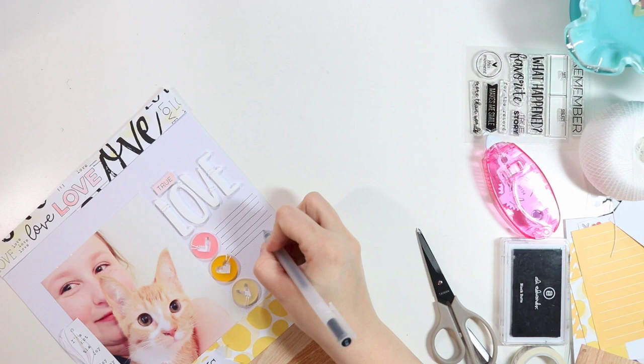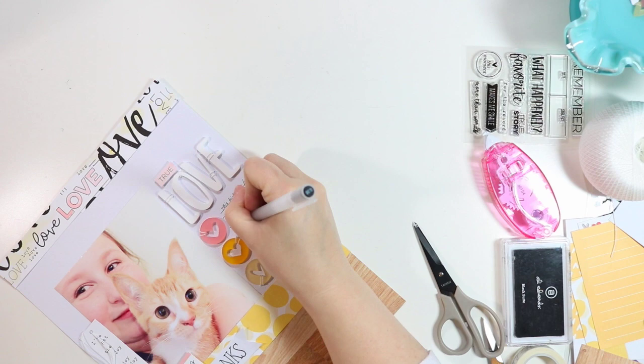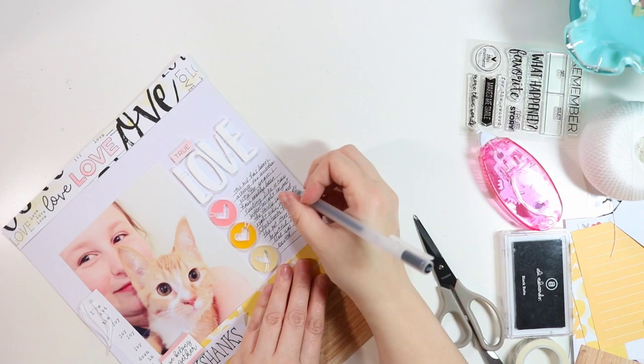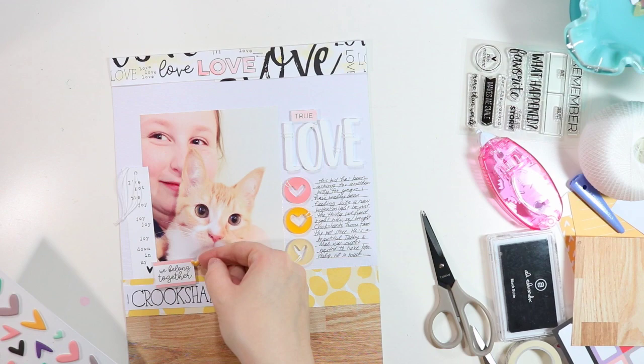I'm hand-drawing some journaling lines with my black Muji pen and writing about our new kitten — how it was kind of on a whim. Malia had been asking for another kitten; we have another cat named Ariel but she'd wanted another cat for a long time, so we decided to take the plunge. This was kind of their first photo together — she came home from school and the kitten was there waiting for her. It's kind of an early birthday present, though I don't mention that on the layout.